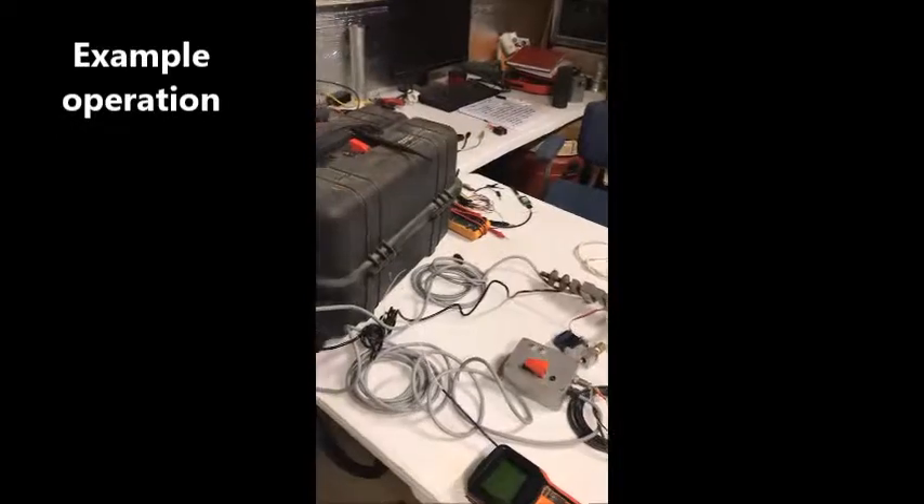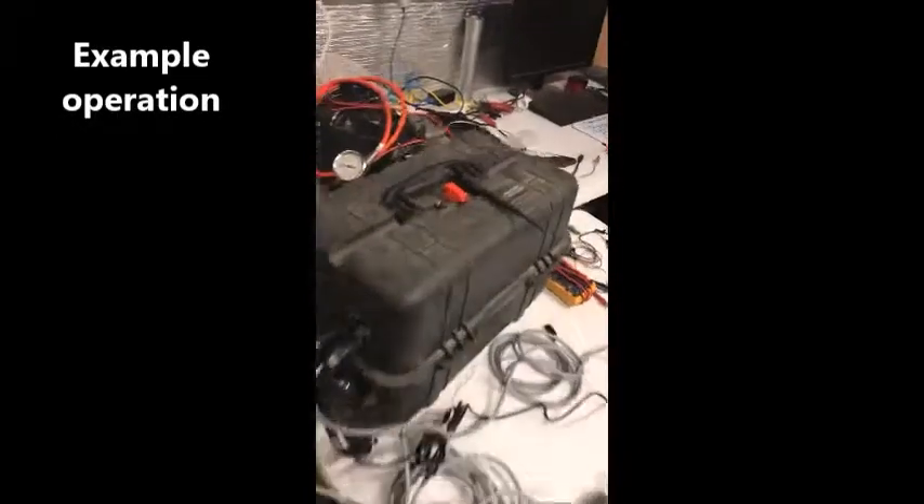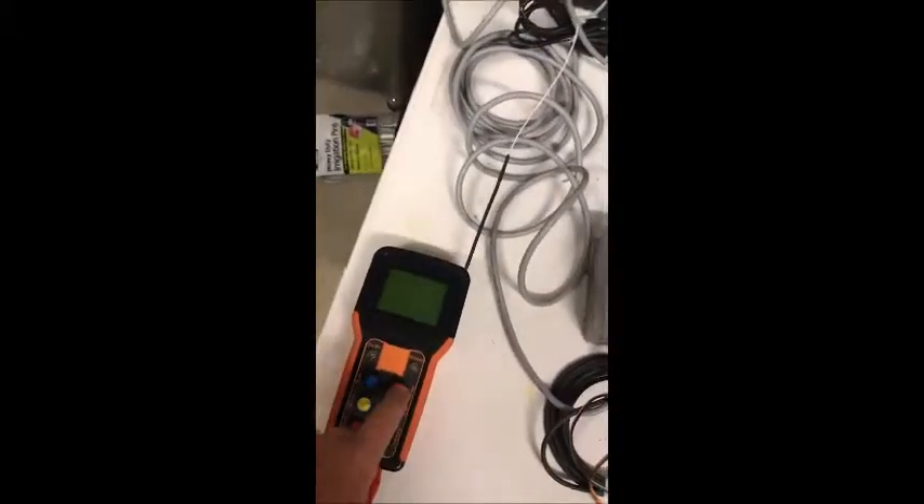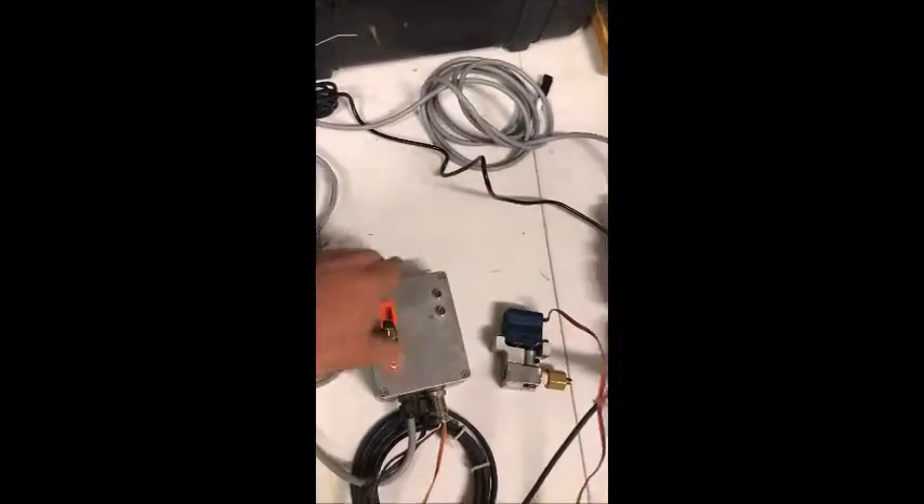Here's a quick video of the updated GSE. Here's the main box. Turn the power on, turn the power on to the pendant. The remote server box.